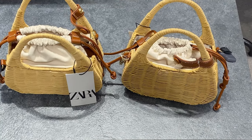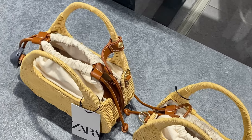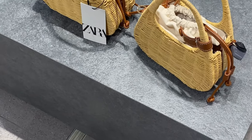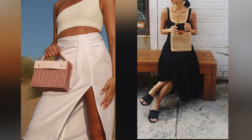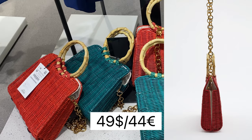Now you can see there are fashionable rigid handbags with rattan exterior, lined interior, top handles and an adjustable and detachable crossbody strap. There are also city bags with rattan exterior in other colors: green and red.